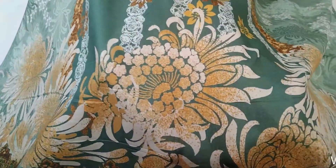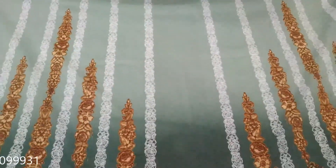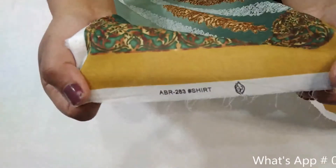I will show you how beautiful it is. This is the back — a very decent color. And these are the sleeves. The sleeves are very beautiful. This is the original stamp.